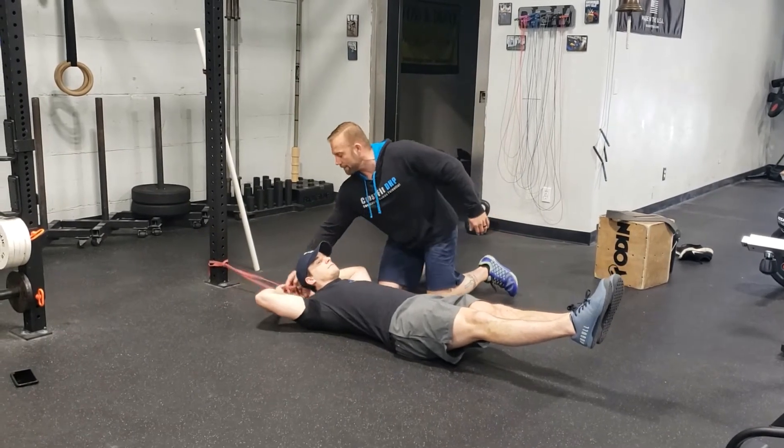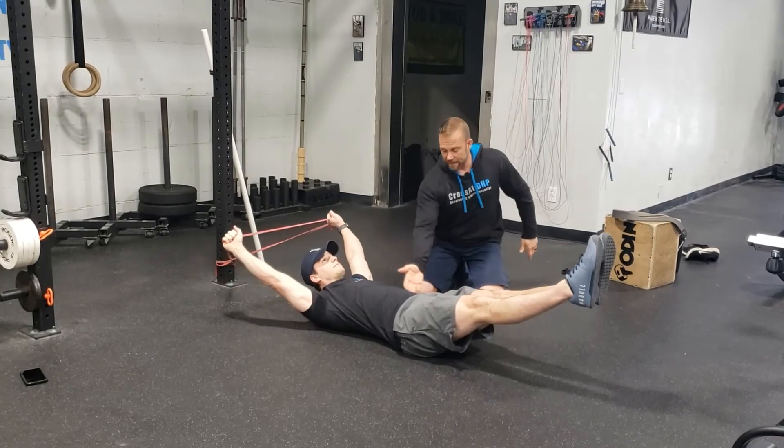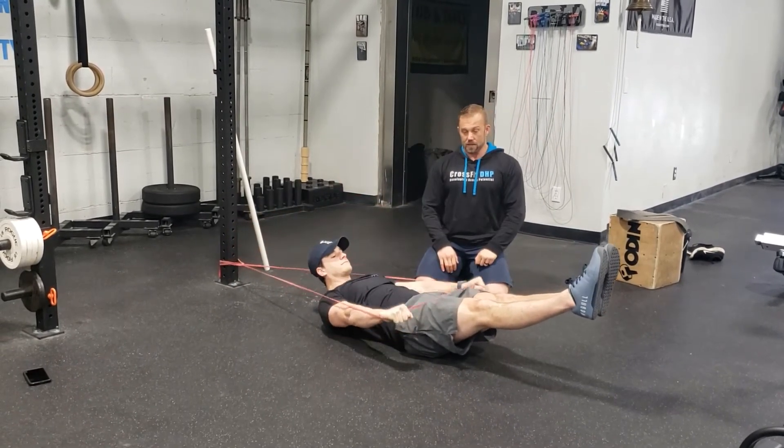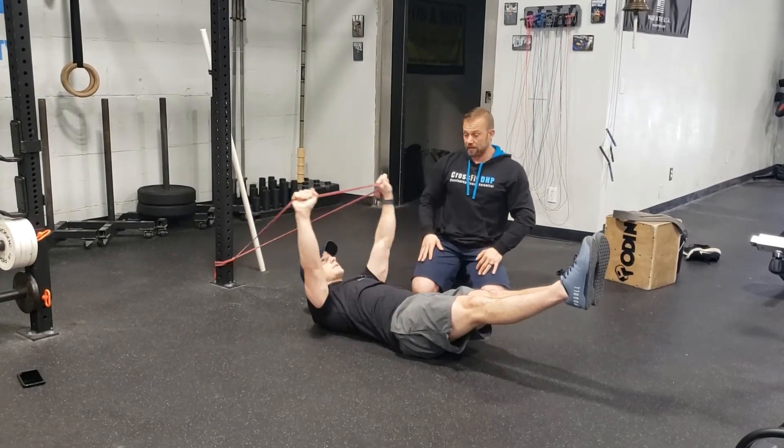From this position, Nick's going to reach back, grab the band, keeping the band about shoulder-width apart in his hands, maintain that nice hollow position, and pull that band down towards his waist. This is great for working on those muscle-ups and pull-ups. It's a great lat strengthening and core strengthening activity.